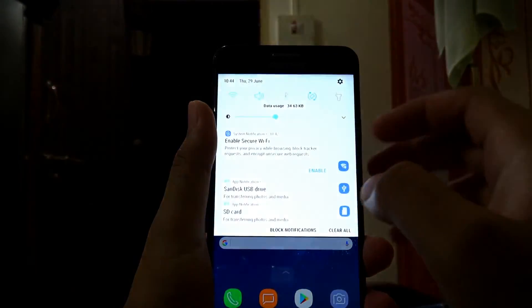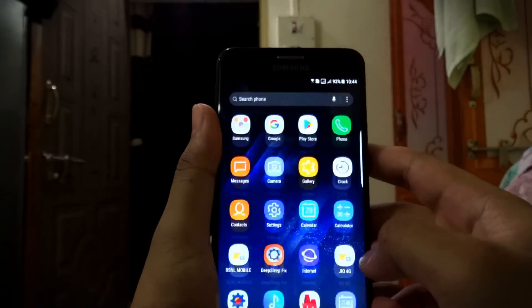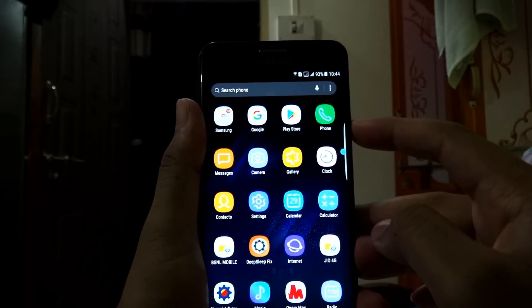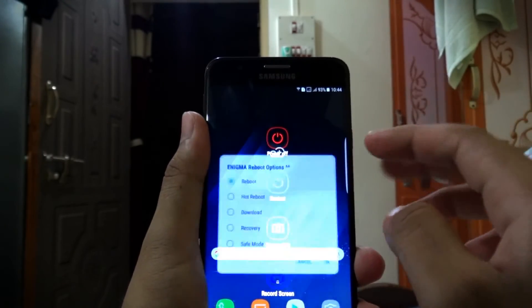Now this ROM has some issues, so to fix these bugs an extra file is provided. Reboot the device into recovery mode.